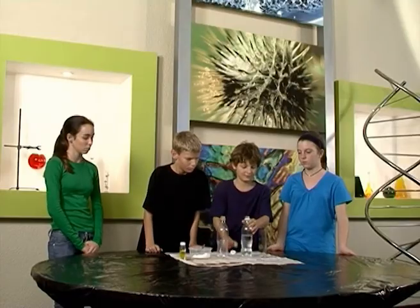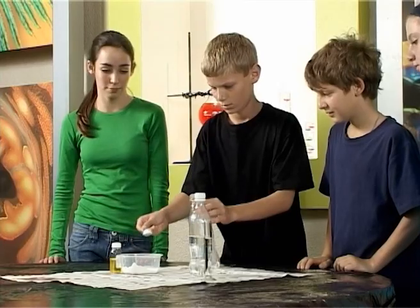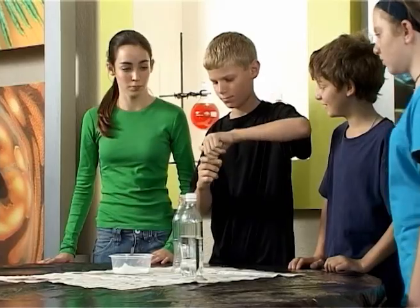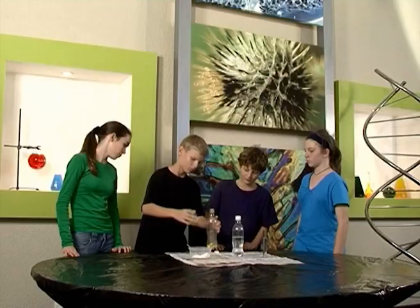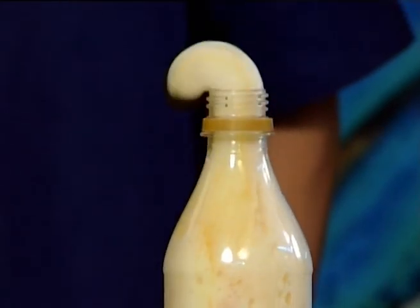Now you try it! Pour the hydrogen peroxide into the glass tube. Take a few teaspoons of powder and put it in the plastic bottle. Add the dishwashing liquid. Now pour the hydrogen peroxide and see the toothpaste ooze out!